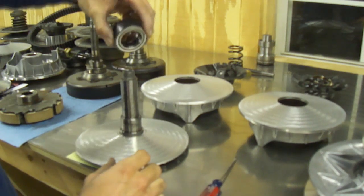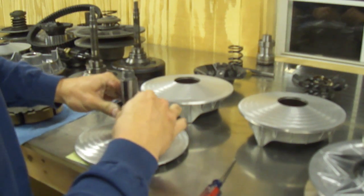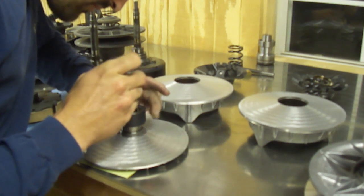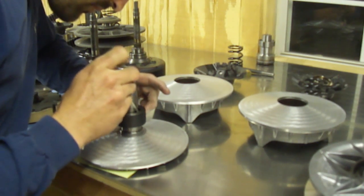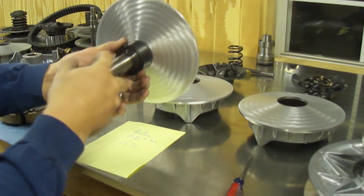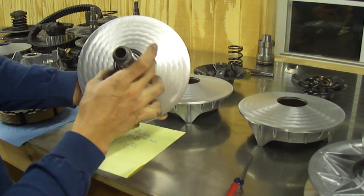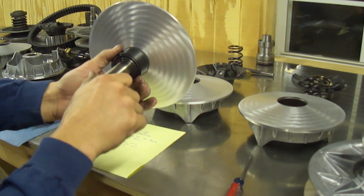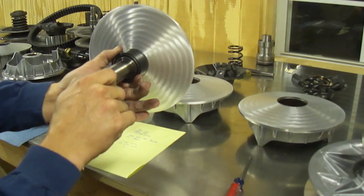So what you do is you flip the bearing over 180 degrees and reinstall it. Now you have a clutch that will spin clockwise, and when the clutch is stationary the bearing will spin counterclockwise. It's that easy to turn a one-way bearing over. The way this one is spinning now, it would be for an Arctic Cat, a Suzuki, a Yamaha, or a Polaris 850 — they all spin this direction.